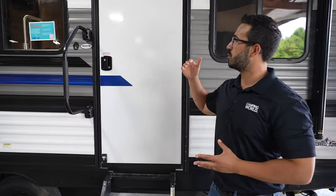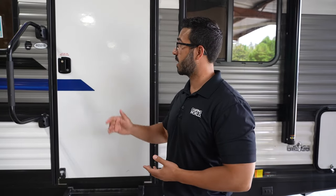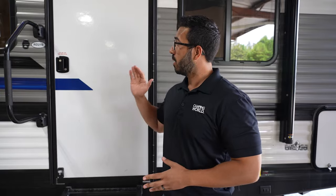Remember, if you need to replace any components, be sure to consult your owner's manual so you can get the correct part numbers to make sure you're ordering the right part. If you don't have an owner's manual or you need some help, feel free to bring your RV into a local Camping World service center so we can take a look for you. Or if you want, use our mobile tech service — we'll send a mobile tech out to you so they can get it replaced right at your campsite.